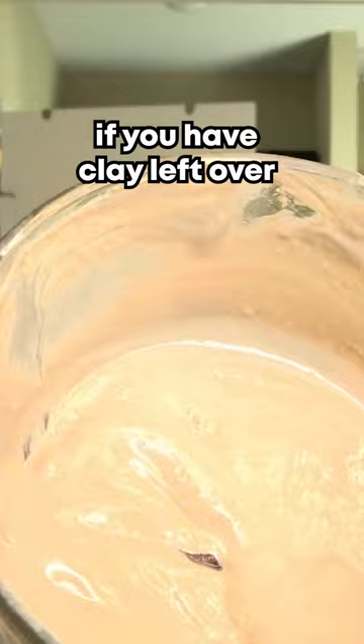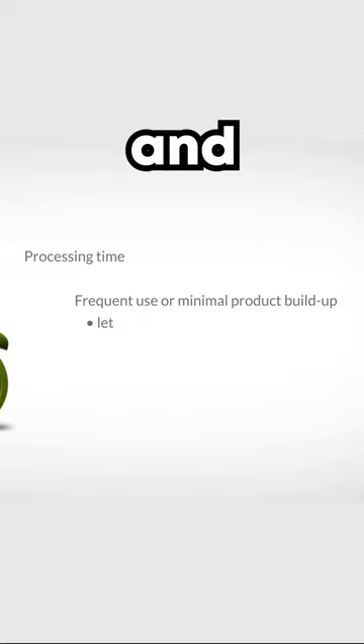If you don't use clays often on your hair and you're looking to get more of a clarifying effect, you can let it sit for about 20 to 30 minutes. If you use them often or you don't have a lot of product buildup on your hair, 5 to 10 minutes will do.